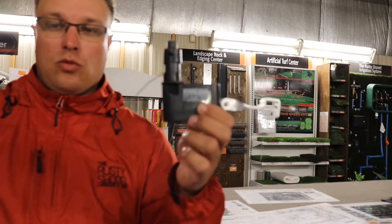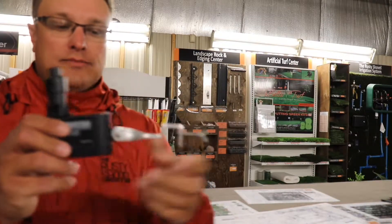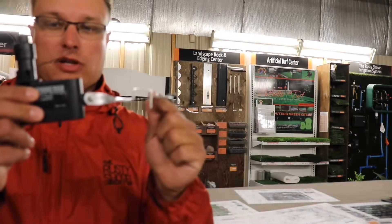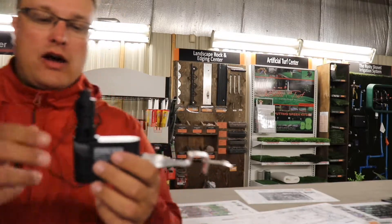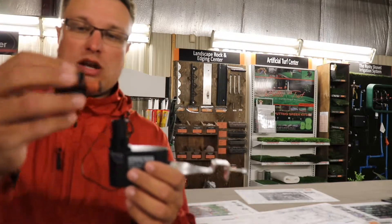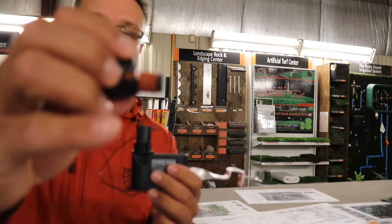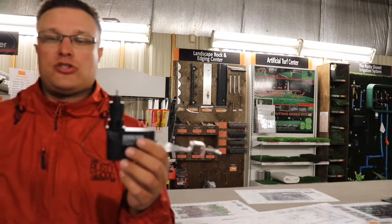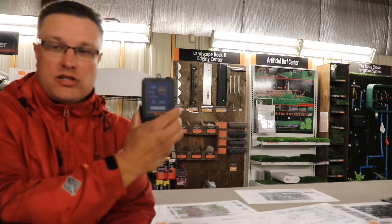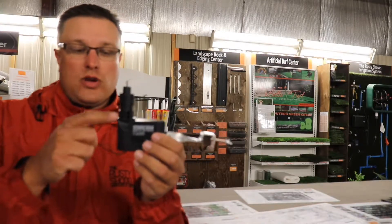Anywhere it can get rained on — this piece right here just attaches and clamps down. How it works is inside there's a cork system. These little corks get wet, and when they get wet they expand and send an interruption signal back to the receiver to tell the controller not to run.